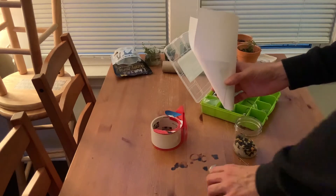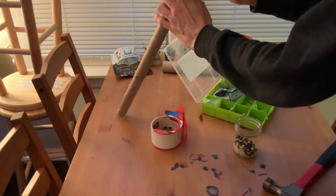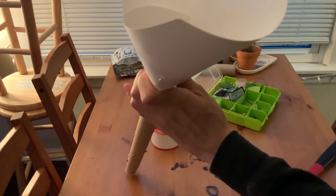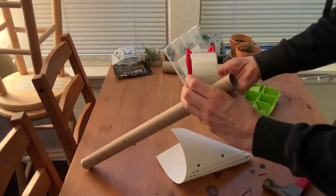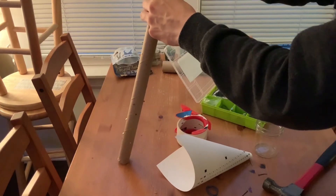You will need a funnel to put the rice mixture into the rain stick. I made one out of some computer paper because I don't have a plastic funnel. After you pour your rice mixture into the rain stick, tape off the other end.